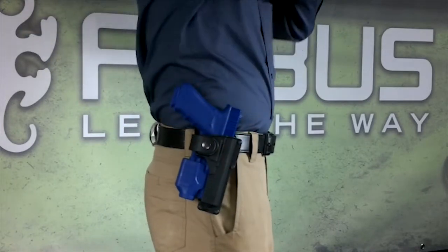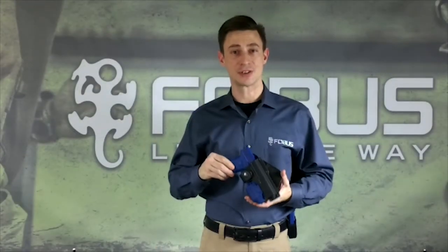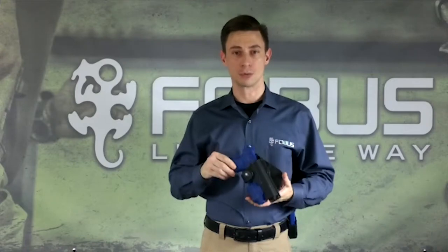Do not use the RBT Tactical Series holster without a tactical accessory attached to the firearm, as it is designed to work only with the tactical accessory attached.